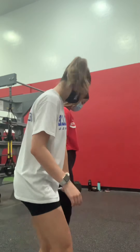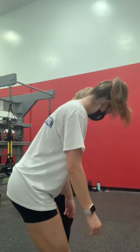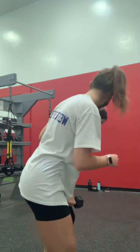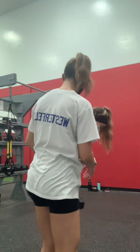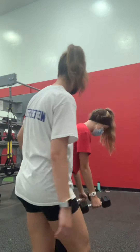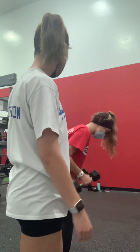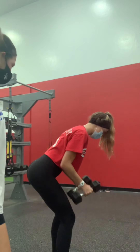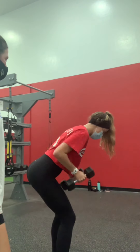Good. The next one is a bent over row, so let me turn to your side. You need to sit back and hinge forward, and then weights out, and then bring it back.